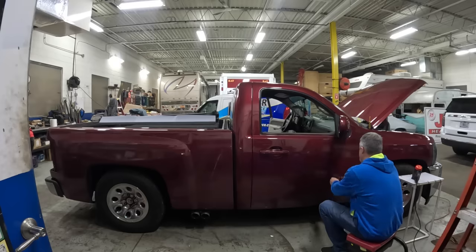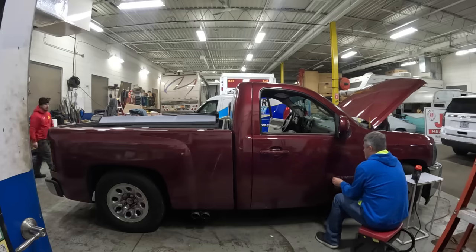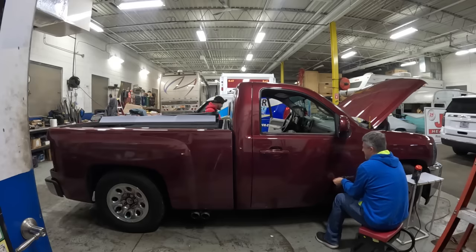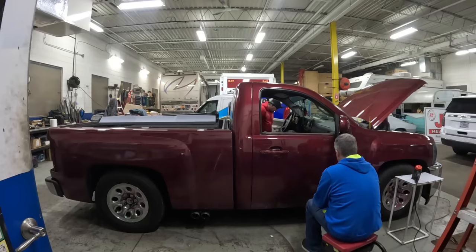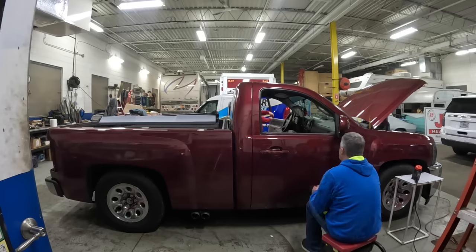Francisco asks how the host got started. He explains he's been in the graphics industry since 1996, and vehicle wrapping really didn't start becoming prominent until the early 2000s. As jobs came in, he figured out how to do it and kept honing his skills. Back then, getting a car wrapped was a big deal — and now everybody wants to get a wrap. They started with commercial wraps — vans, semi-trailers — rather than color-change wraps.